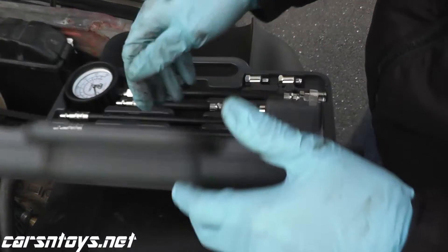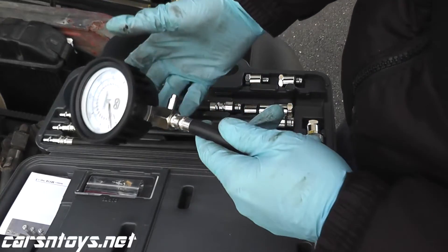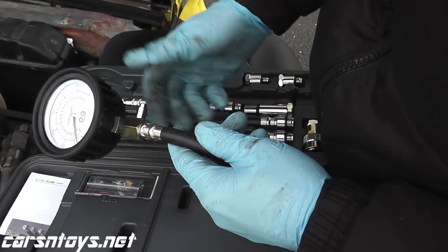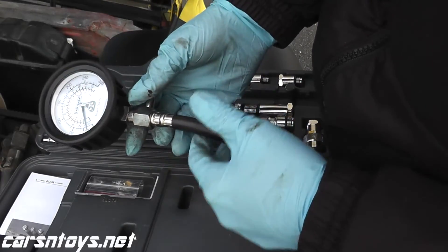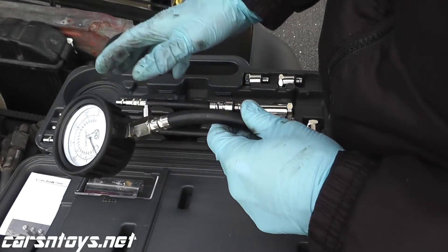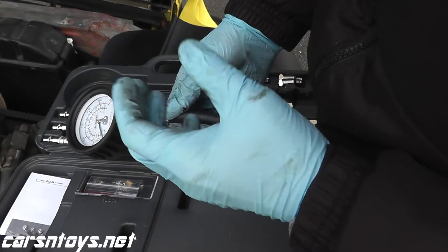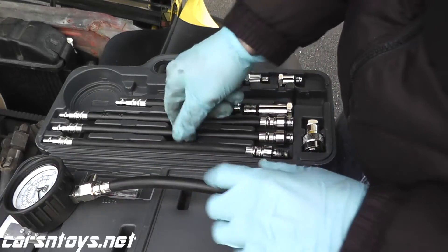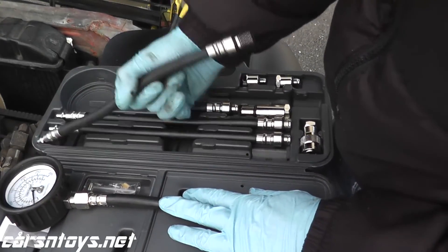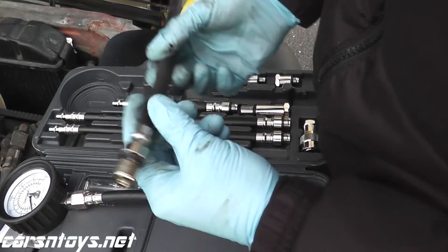When you do this test you want to have a pretty good tester. This is a Craftsman — it's on the higher end, around $70. You can find testers for around $25; Actron is popular on Amazon and Sears has them as well. But I want something that is made very well. Plus you get a lot of different adapters with the Craftsman kit. In this case we need the 14 millimeter adapter — that's the same thread size as the spark plugs.